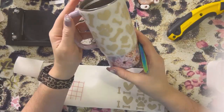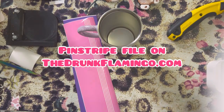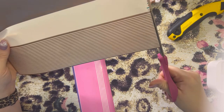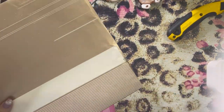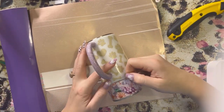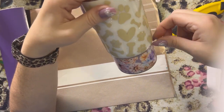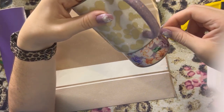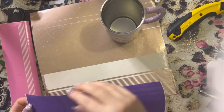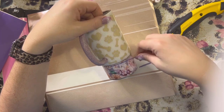Once we have all our little decals on, we are going to apply our pinstripes. I do have a pinstripe file up on the Drunk Flamingo which includes my most popular sizes: .07, .05, and .03. I like to have different sizes on hand at all times in case I want to layer them or need different sizes for something. I am just wrapping them around the tumbler — this first one is right along the vinyl edge. I thought this purple and pink went well with the colors in the vinyl.